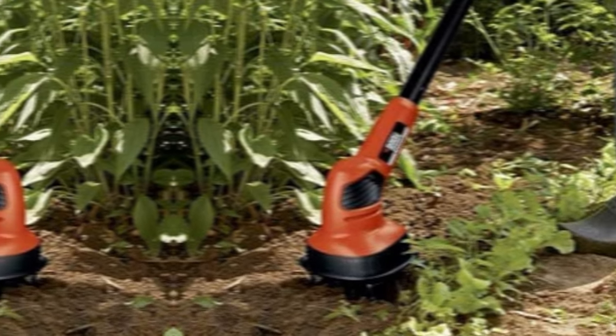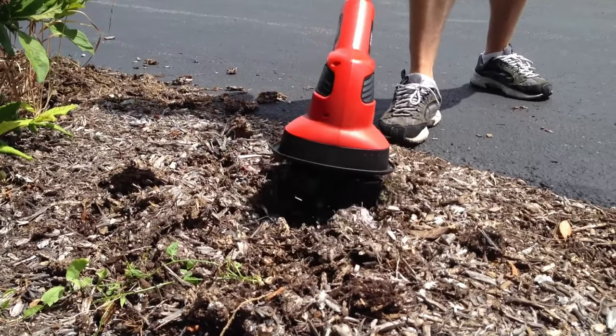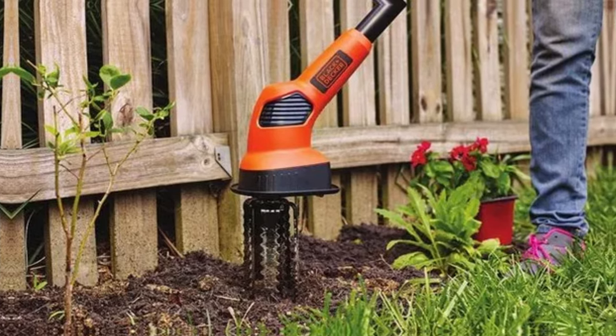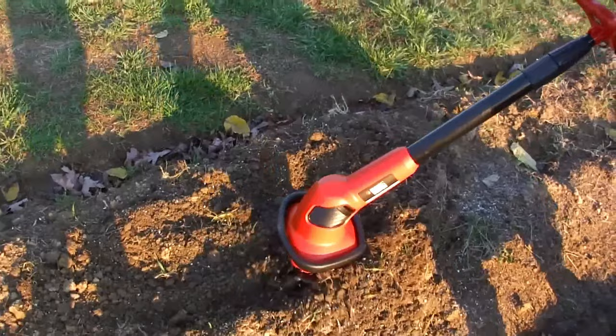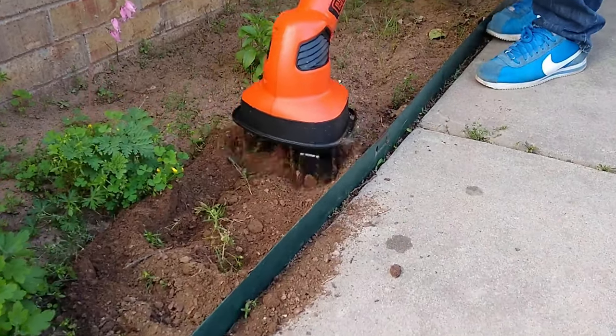The adjustable handle and upright positioning reduce fatigue during use. Plus, the Power Connect battery system means you can use one battery for multiple tools, saving you time and money in the long run. What I love most about the BLACK+DECKER LGC120B is its ease of use — the lightweight design and ergonomic handles make it comfortable to operate even for extended periods.